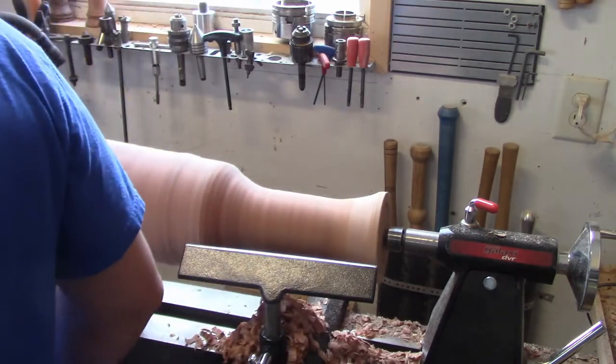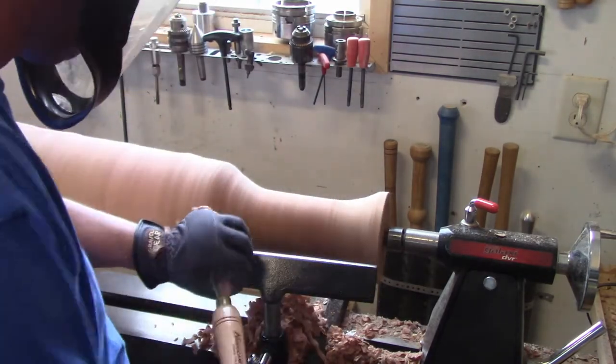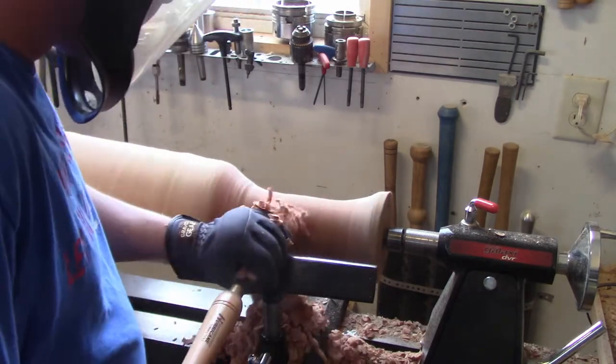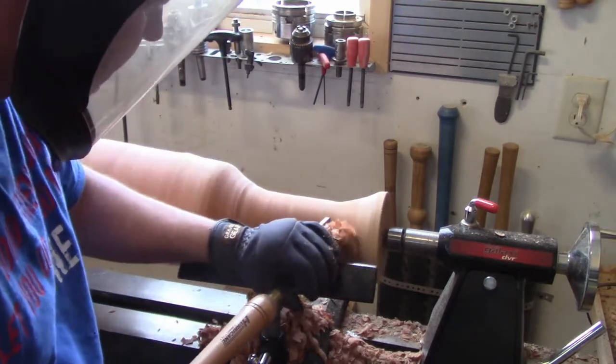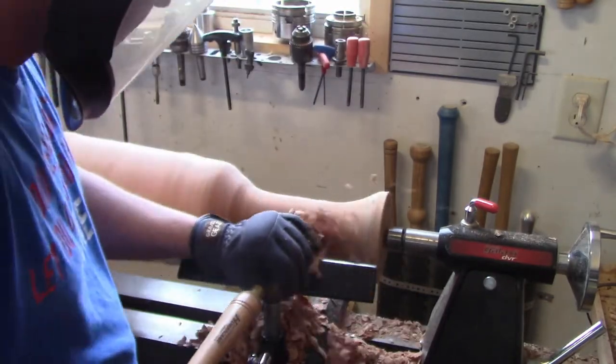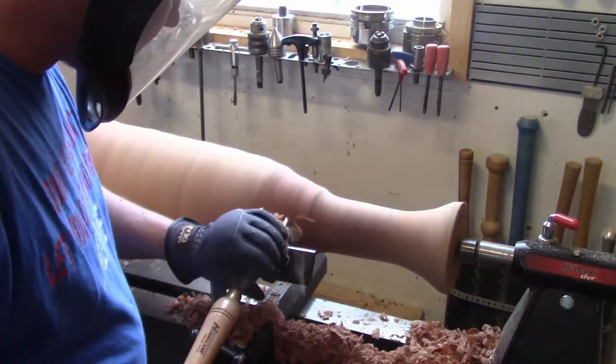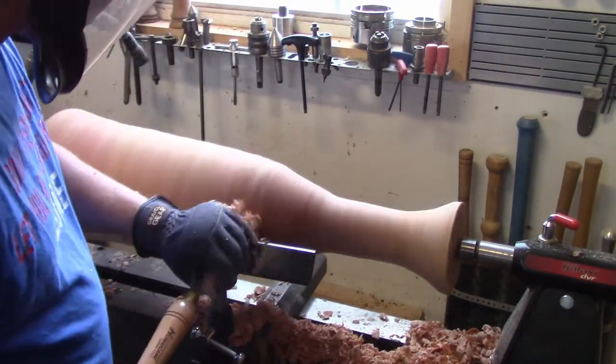Here I'm working down the handle. I kept testing it to see — since I figured it was going to be heavy — when I could get two hands on it and comfortably wrapped around. I just kept going down until I hit that point, and then you'll see I tapered it up from there.